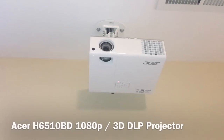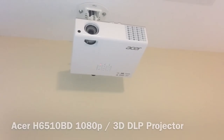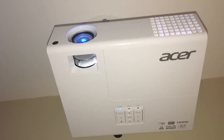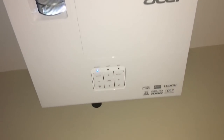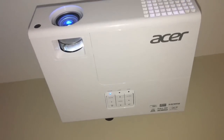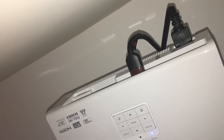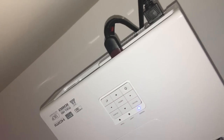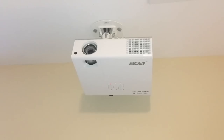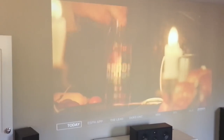Mounted to the ceiling is the Acer 6510BD — this is a 1080p 3D projector with up to 3,000 lumens of output, and it works great in this room. Budget-wise, I got it at Newegg for less than $500 when it was on sale as a one-day deal.